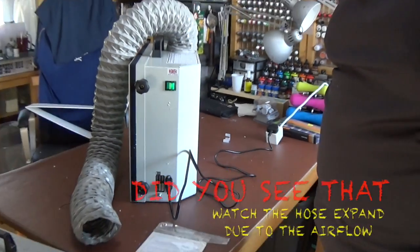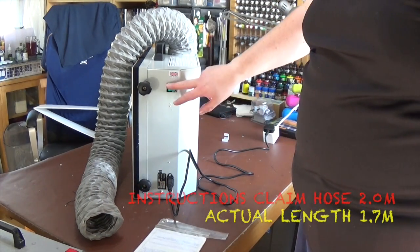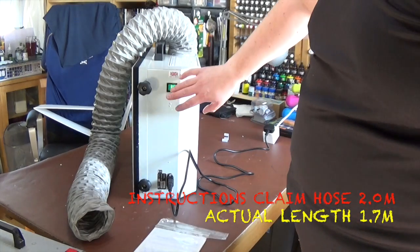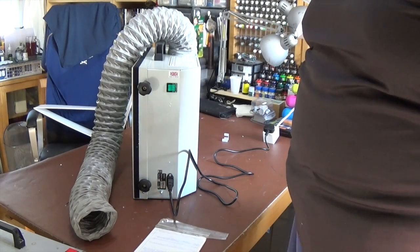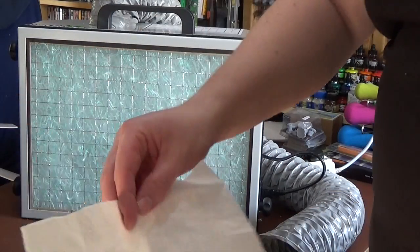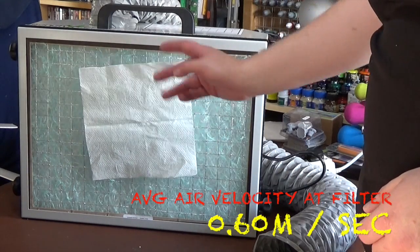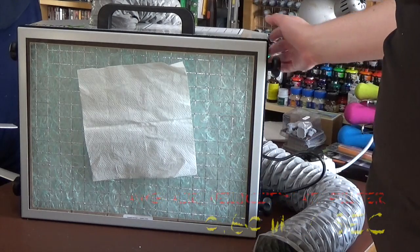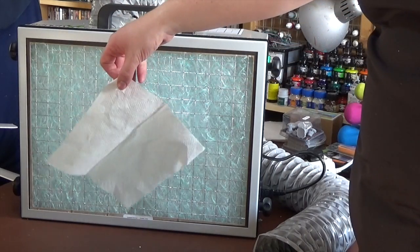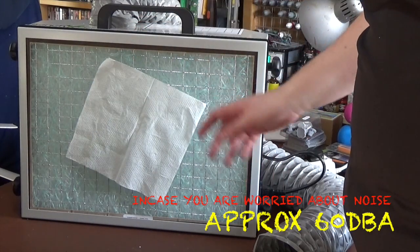Hopefully you can see that — as I turn it on there. If you want an idea of the airflow, watch the hose — you'll see the amount of air going through the hose alone, just as you turn it on, as the hose grows. It's alive! Just another way I can demonstrate the airflow — a bit of tissue. It's certainly giving good suction, pulling the tissue on and holding it there. So yeah, it's certainly grabbing at it — moving a lot of air around the room.